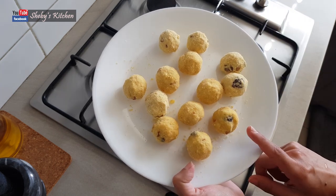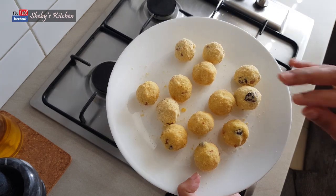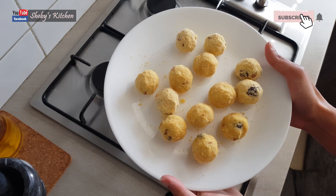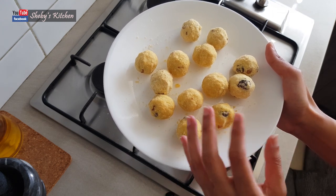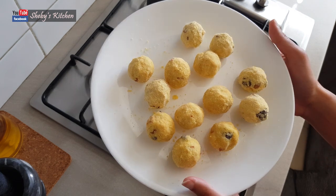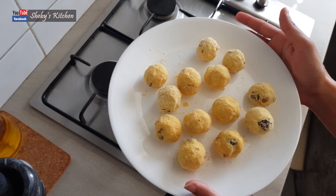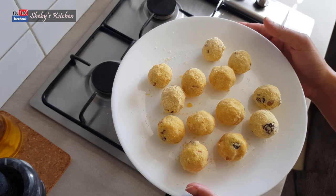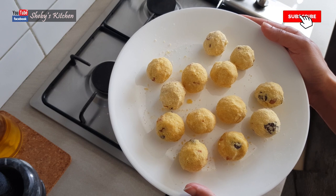Then you can add a sweet Moong Dal Ladoo to this. You can taste it very well. If you want to know how to make it, you can do a little bit of cooking. Try it and share it with your recipe. If you want to share your feedback, please put it in the comment box. If you want to share this video, please subscribe and see you next time.